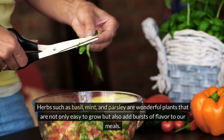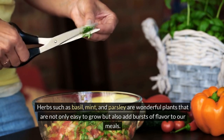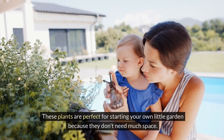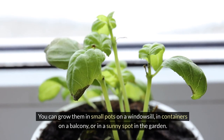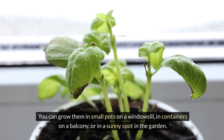Herbs such as basil, mint and parsley are wonderful plants that are not only easy to grow but also add bursts of flavor to our meals. These plants are perfect for starting your own little garden because they don't need much space. You can grow them in small pots on a windowsill, in containers on a balcony or in a sunny spot in the garden.